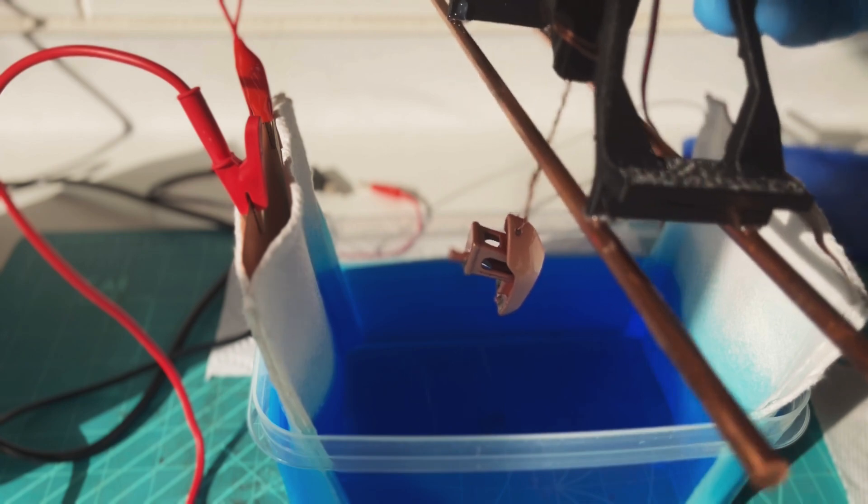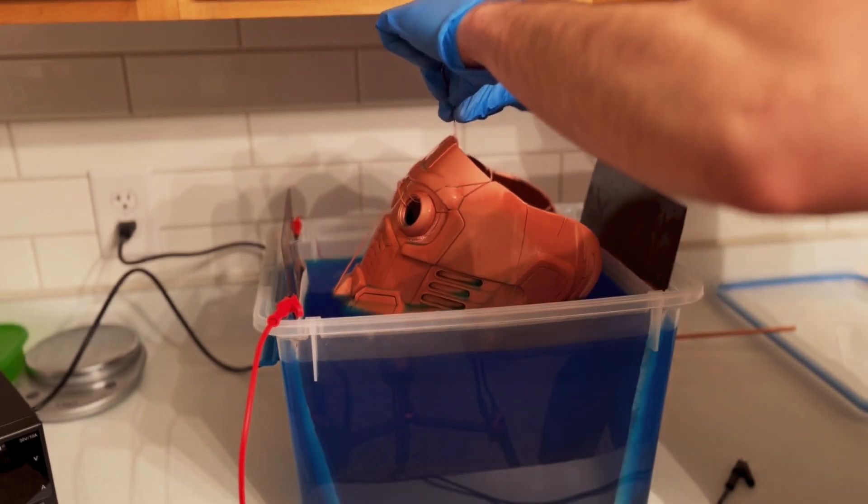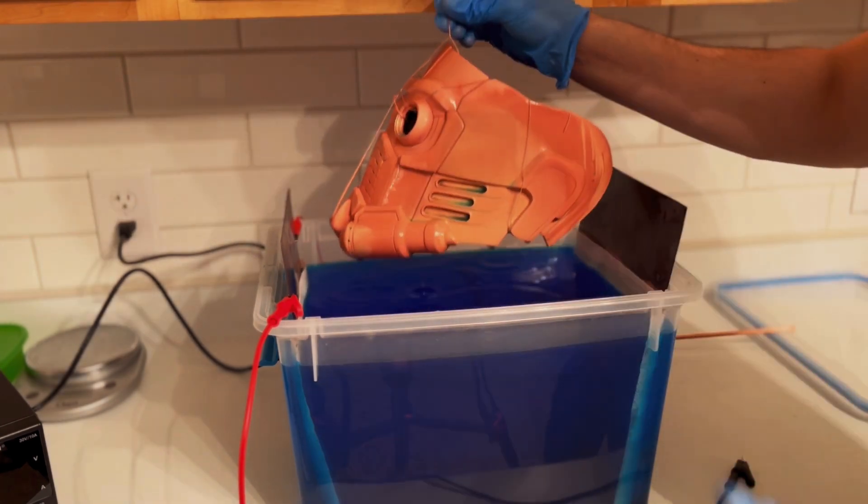Here's an example of an electroplated Banshee and Star-Lord helmet right after they came out of the bath. If you'd like to watch a full video on how I electroplated this Star-Lord helmet, you can click on the link in the corner of the screen. I really hope you found this information helpful — if you did, please give my video a like and subscribe to my channel for more content. I'll see you next time and stay classy.